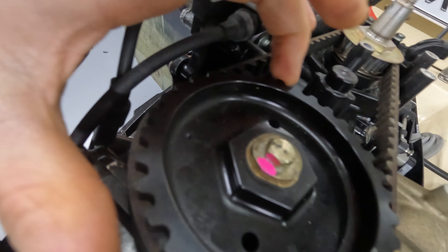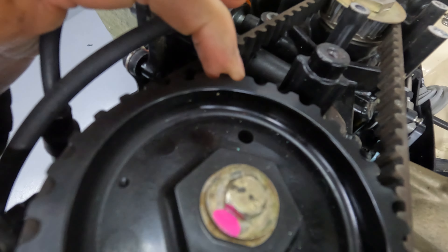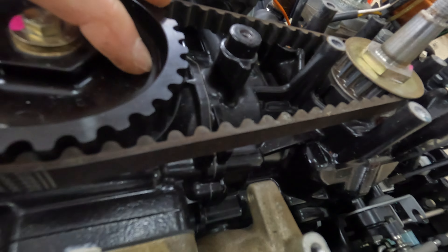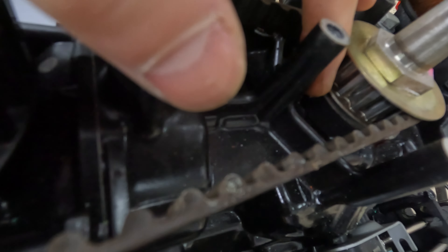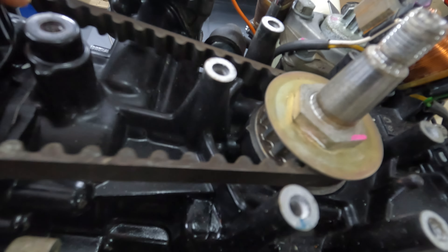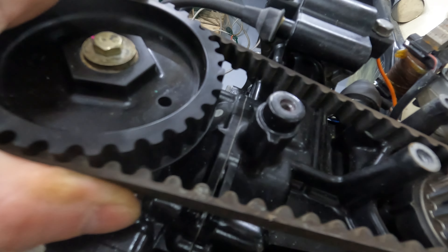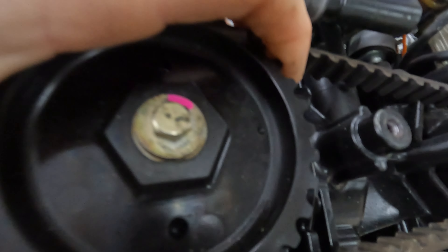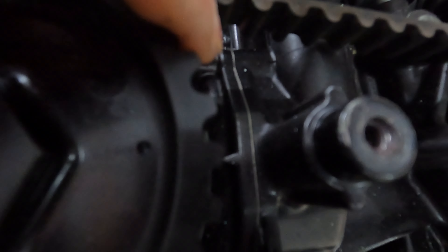What you're gonna do now is line up the marks. Here's cylinder one, two, and there's a mark here for the crankshaft. We're just gonna turn it till it's at top dead center of one — the point is here and the little mark is there. So like that. Then you see it lines up there as well.